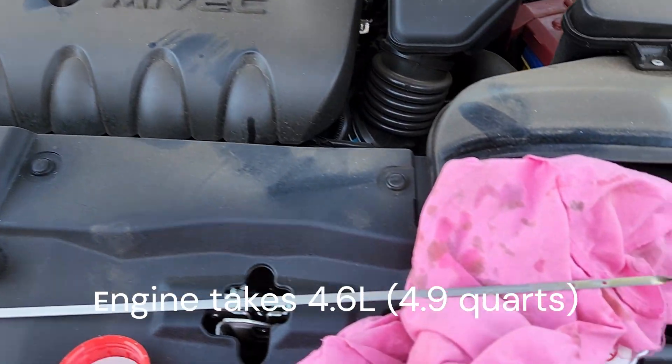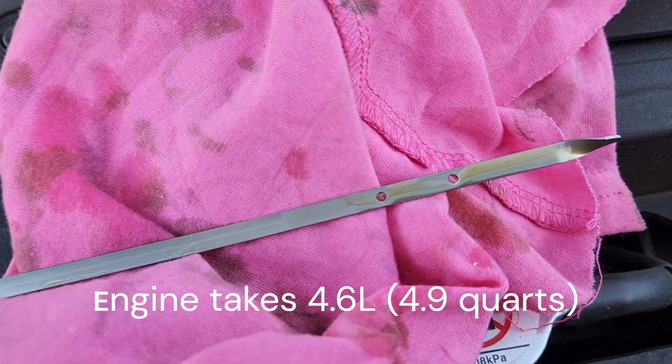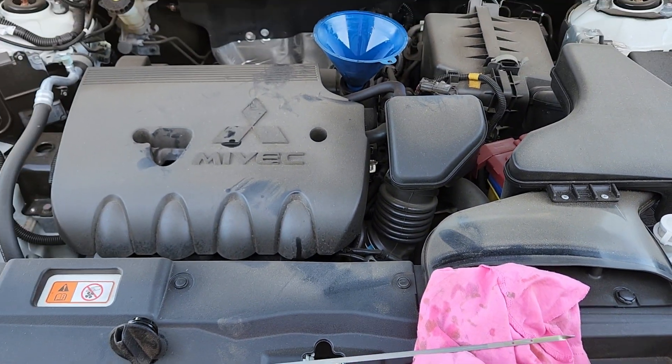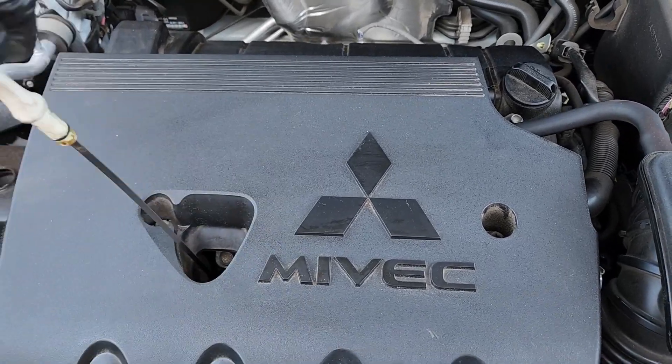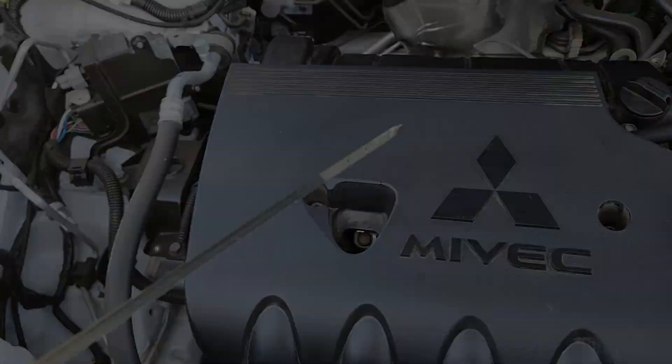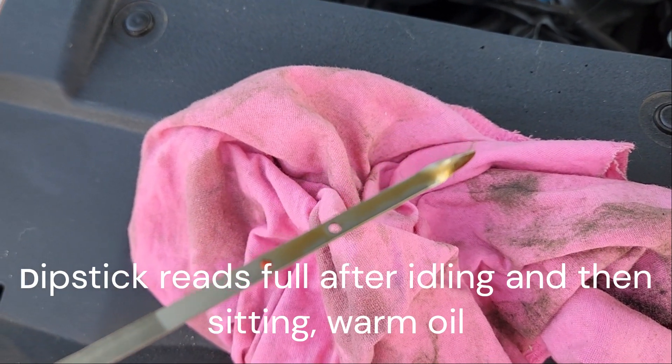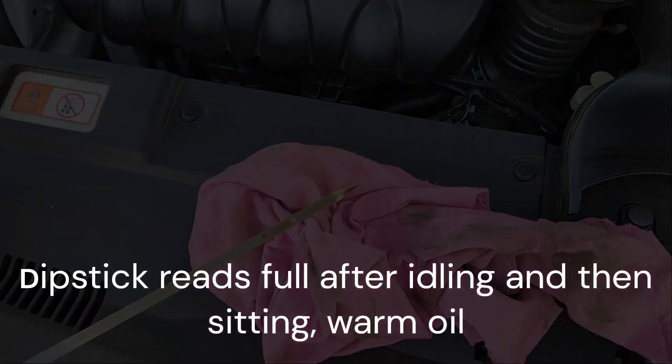Filled the engine up — took just under five liters. I've gone a little bit over the full mark on the dipstick for good reason, because we have an empty oil filter and need to allow for that. Start the engine up, warm it up, then turn it off and let it sit. As we can see, the level is bang on. Thank you very much for watching.